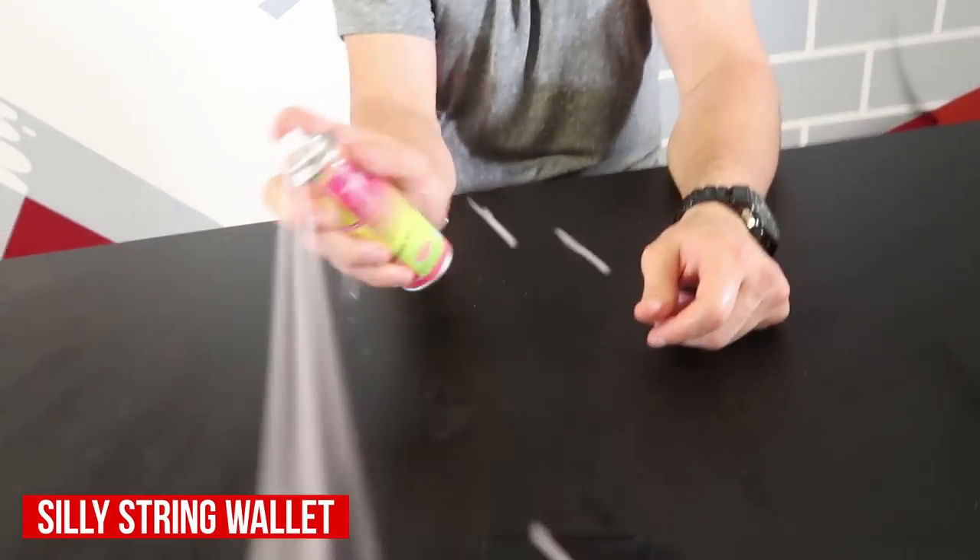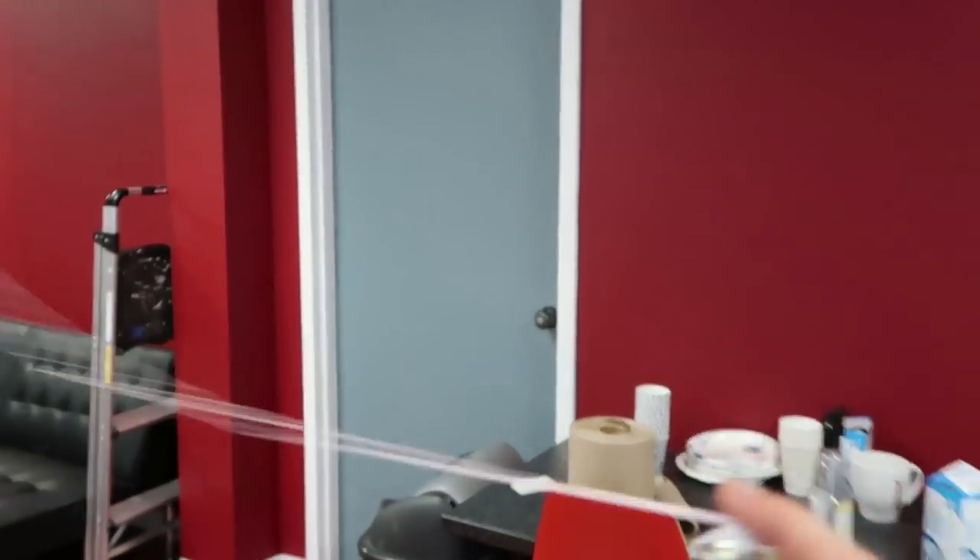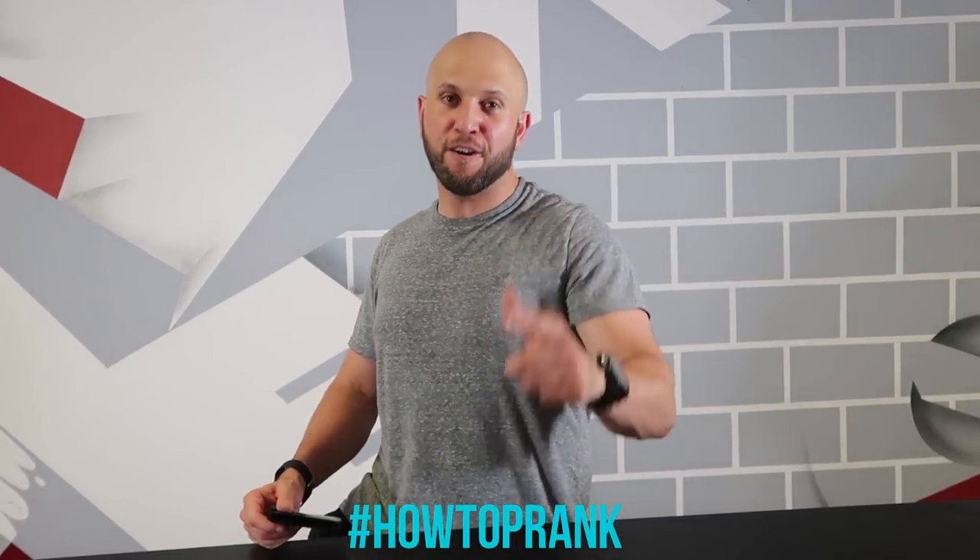This is the bait wallet silly string prank. Put the wallet up out of arm's reach so they have to get in a chair or on a ladder to climb up and retrieve it. While they're retrieving their wallet, that's when you pull out the silly string and hit them while they're up in the air. What a fun silly prank to pull on your friend with the wallet. Let me know which of these pranks is your favorite in the comments below, give this video a thumbs up, and if you share it on Twitter, hashtag how-to-prank — I'll follow you back. Live inspired, shock the world. See you next time.